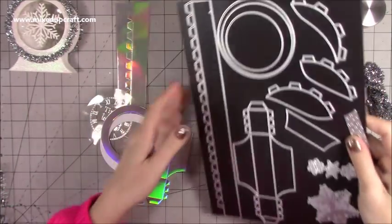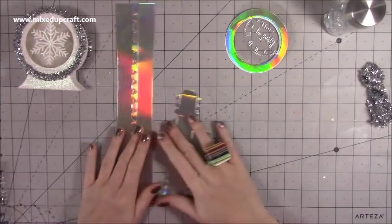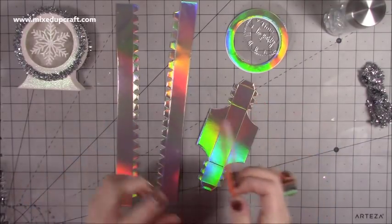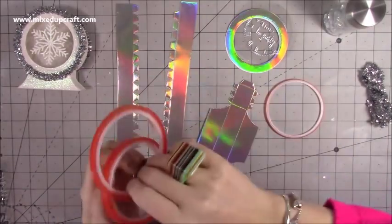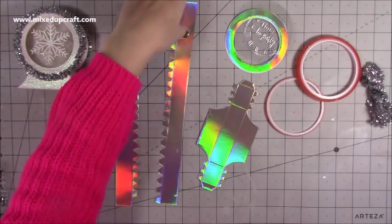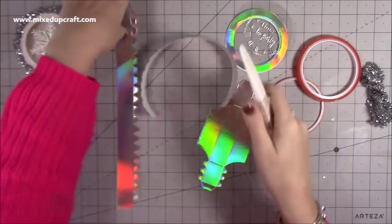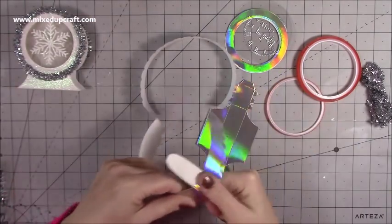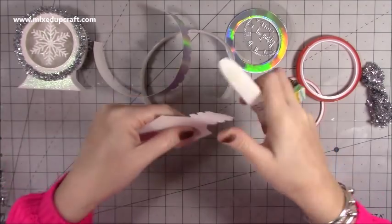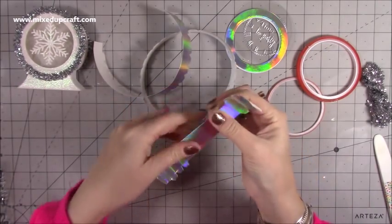I'm going to be using white and silver mixed shaker pieces, which I think will work really nicely. Now we want to start constructing. For this one I'm using a mirrored cardstock, so whenever I use anything with a coating on it I always use red sticky tape — double-sided red liner tape. First of all you just want to go along and curl these to help them go into that shape, then curl just the outer ones on this piece.